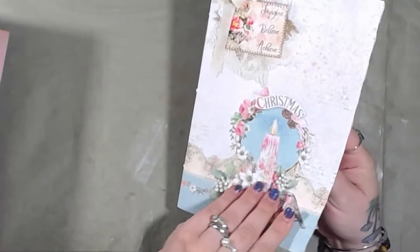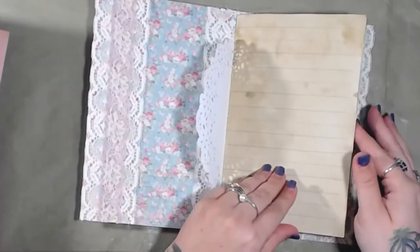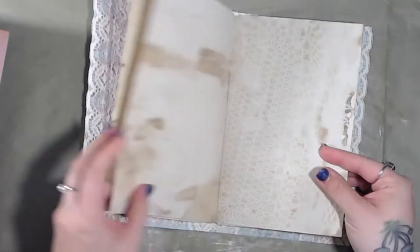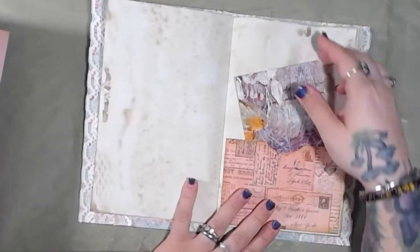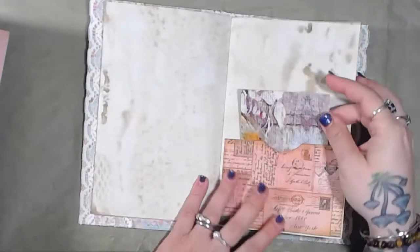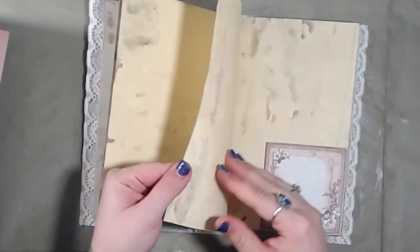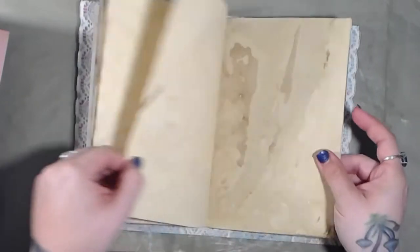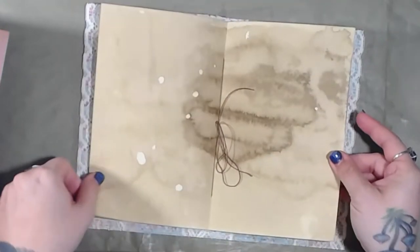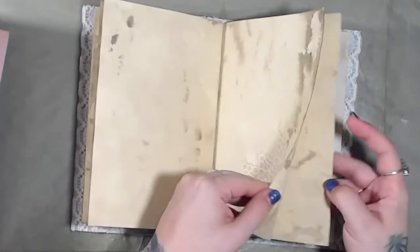The next one is called Imagine — Imagine Believe Achieve Christmas. On the inside you have a pocket, and you have a doily. The coffee-dyed papers are in here, and you have a lace design on this one, plus a pocket with a journaling card.